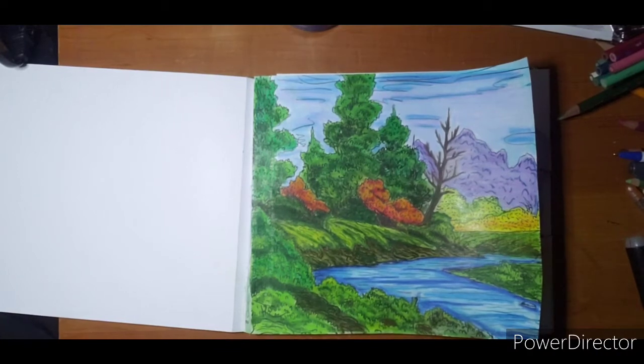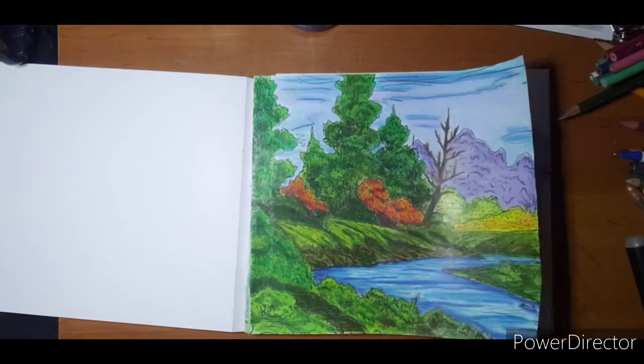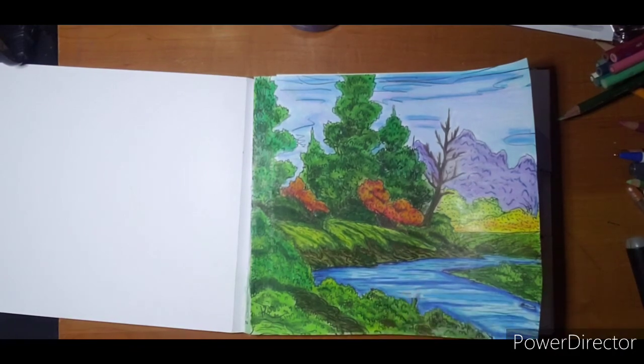All right, we're back with the finished piece. This is the Bob Ross watercolor page and I just went over it with Prismacolors, color-matched as best I could, and blended. I need to fix around my tree a little bit but I'm pretty happy with how it turned out. It was a quick, easy project, very relaxing, nothing too strenuous - a little much green but not bad. Thank you for watching, comments and questions down below, and I hope to see you next video.